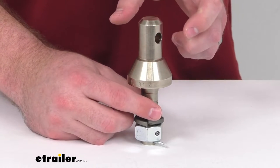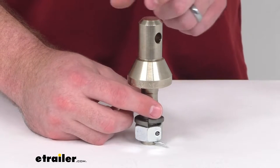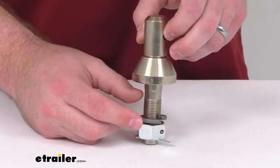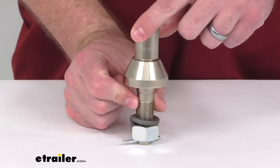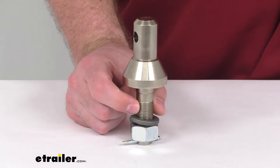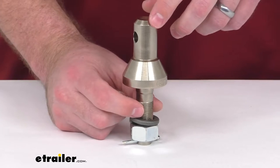It's not going to be compatible with your two and five-sixteenth interchangeable ball, but it is two and a quarter of an inch long and it is that three-quarter inch diameter, so it is going to fit into your ball mounts with a three-quarter inch diameter ball hole.